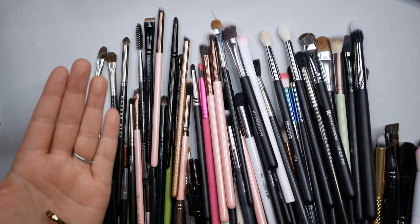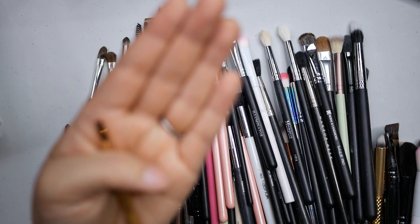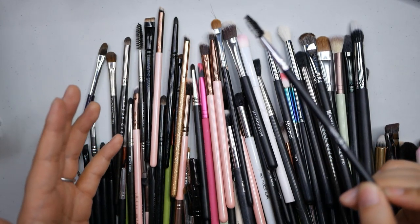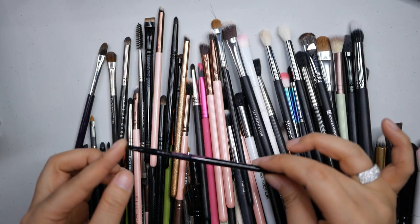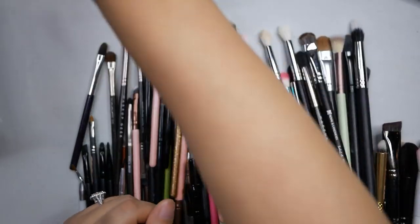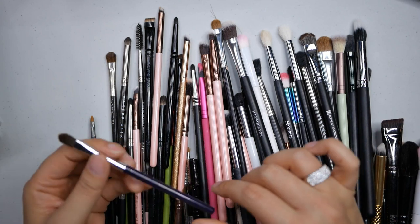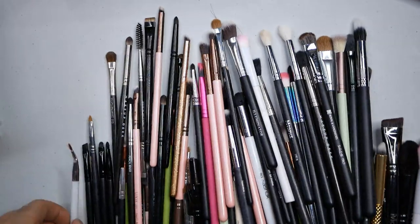This is from Royal Langnickel, part of the Omnia line - it's a super itty bitty tiny brow definer brush and I just love it. It's so pretty to look at too. This is from Estetica - just another spoolie which I keep on hand for the soap brow thing. This is the Wayne Goss number eight - the tiniest little brush. All the same things apply - Wayne Goss brushes, you'll have to pry them from me. This is from Tarte - their concealer brush in that dark purple from the Swamp Girl palette. It's fine, it's a good one.